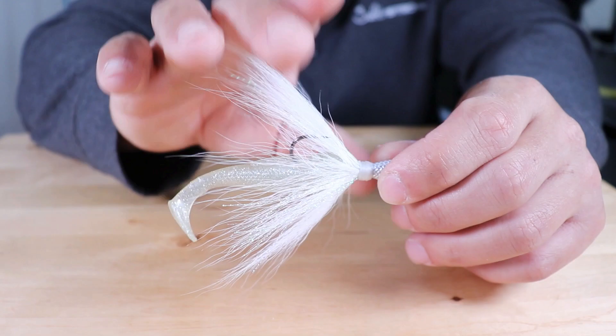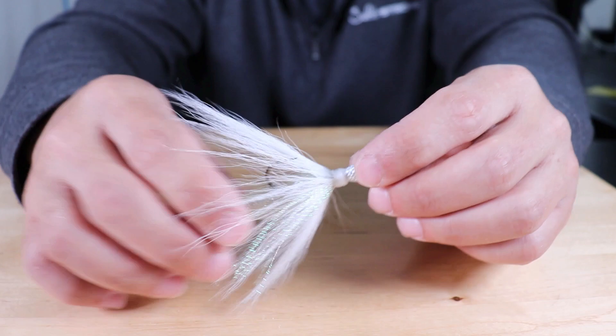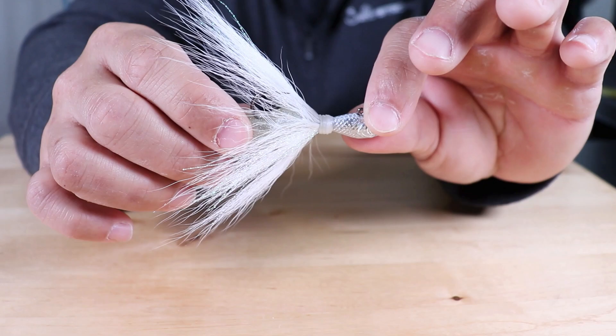Don't worry too much about the fibers being out like that. When this goes into the water, those fibers are going to go down. What's nice about this when you have a trailer on there is when it hits the bottom and stops, those fibers are going to poof out a little bit and that just gives it a lot more action. Just a little tip there when it comes to using a trailer with these Spro bucktail jigs.